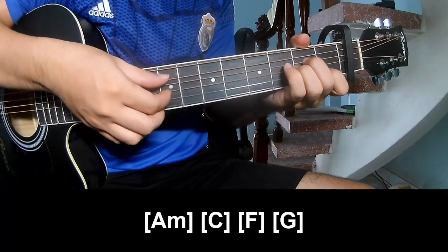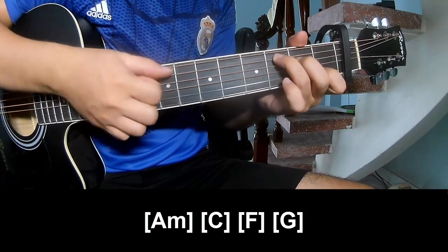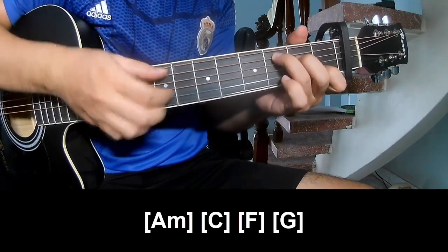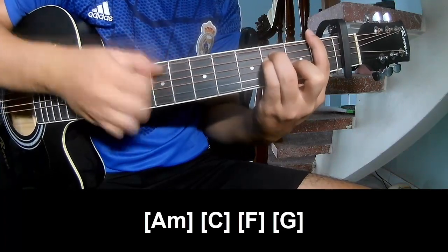And play along: A, M, double, C, faster, F, and G.